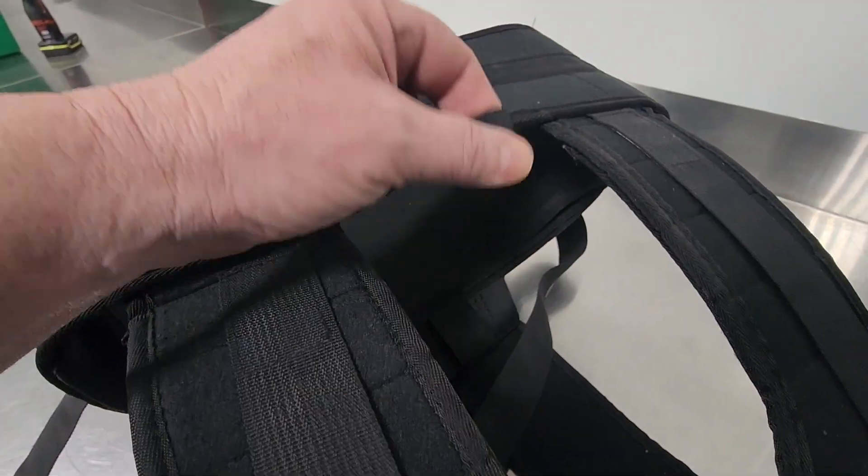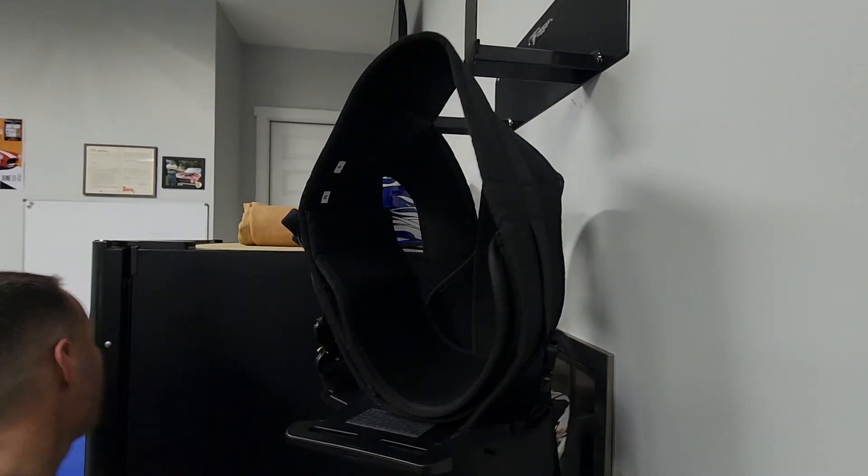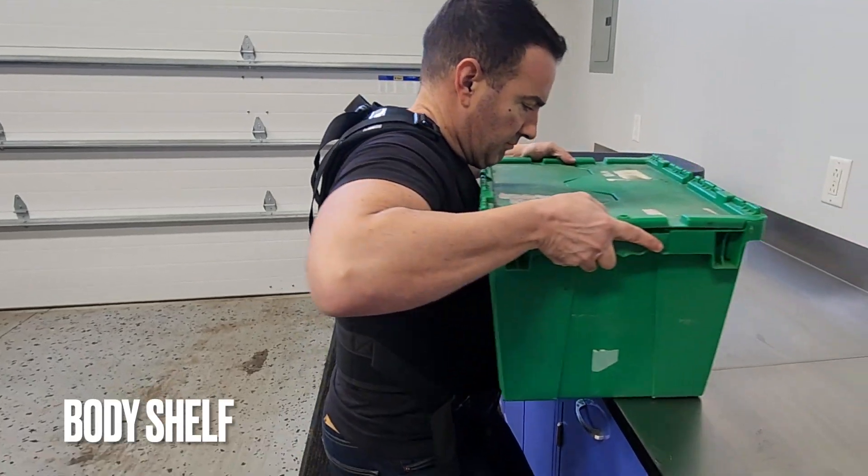The included hanging loop makes storage simple. Work smarter, not harder, with the Body Shelf.